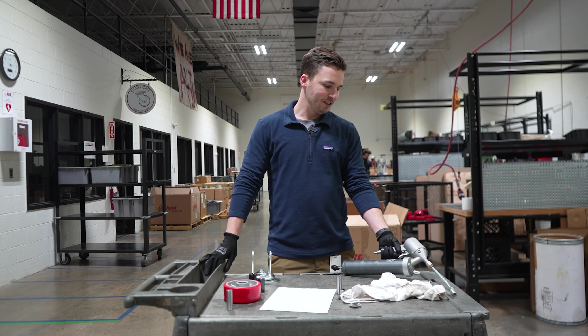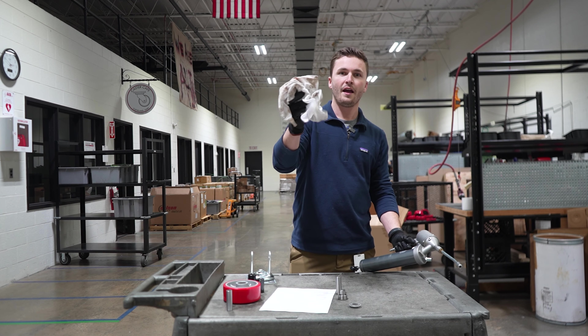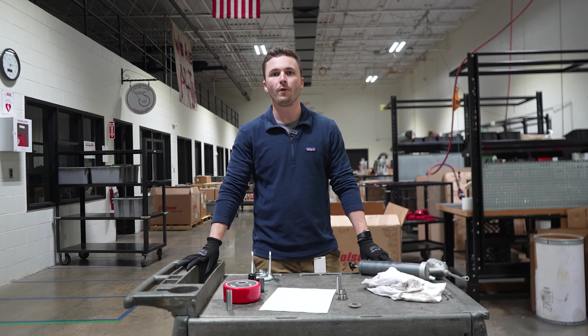The first step in greasing your casters is you're going to need some grease, a grease gun, a nozzle, and a grease rag. You can probably find all of these at your hardware store or just around your office.